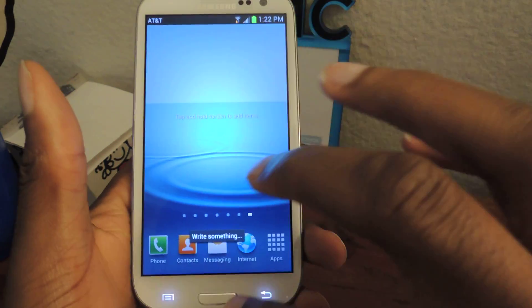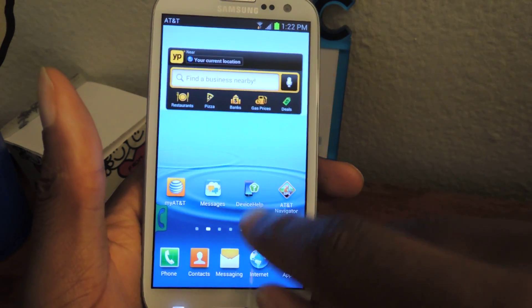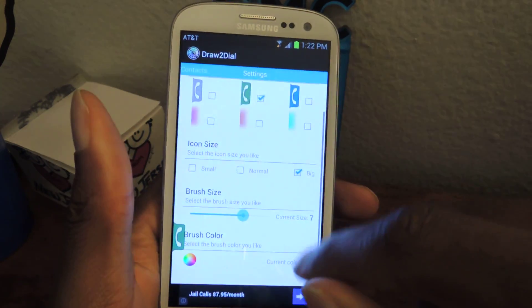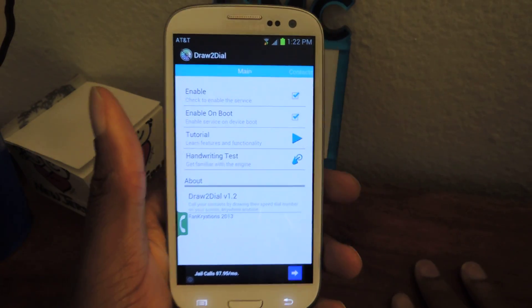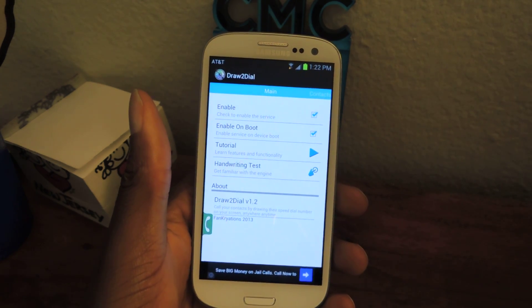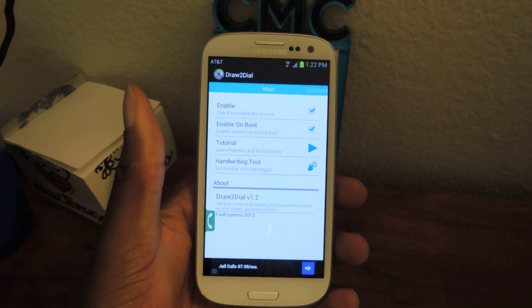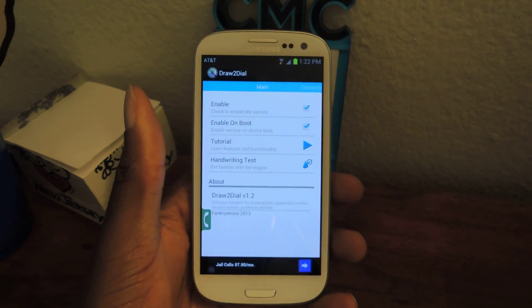That's basically what the app does. You can go back to the app, and then you have access again and can add more contacts. So that's the app — it's called Draw to Dial. You can quickly dial your contacts just by drawing their speed dial number onto your home screen. It's really quick, it's really easy, it's kind of fun to use. So make sure to check that out. Check out the full tutorial on Samsung Galaxy S3 for more information, and don't forget to like, comment, and subscribe to this channel. Thanks for watching guys.